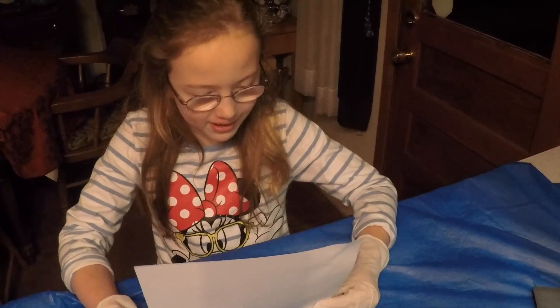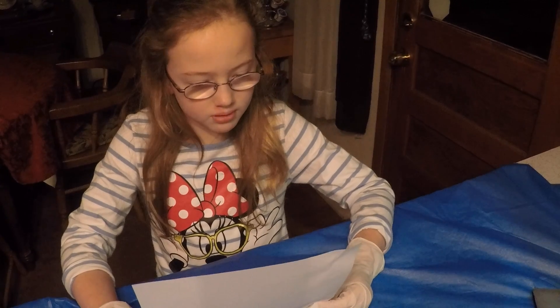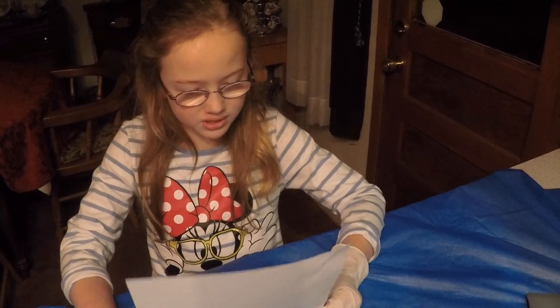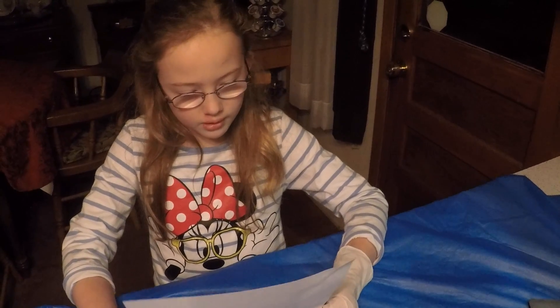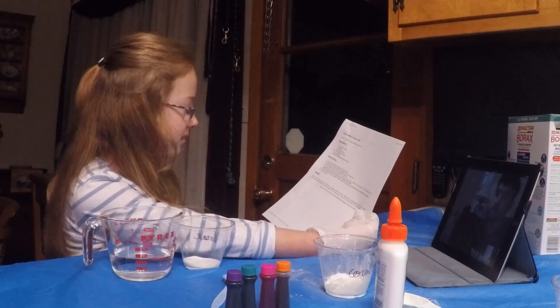A half cup of warm water, one tablespoon of borax, one tablespoon of cornstarch, two tablespoons of white liquid glue, food coloring, and optional disposable rubber gloves.